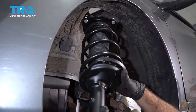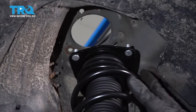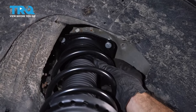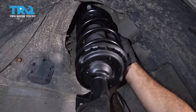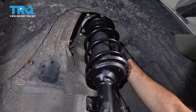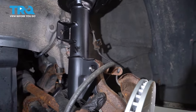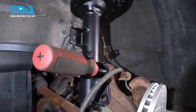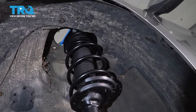Now we'll install our new strut assembly. What we're going to do is line up the top three bolts as best we can and just place those into position. That'll give us a little bit of a guide to line up our two bottom bolts. Once those two bottom bolts are lined up, just to hold it in place, we're going to put a screwdriver all the way through. Now we're going to jack up our control arm and sit our three bolts into position up top.